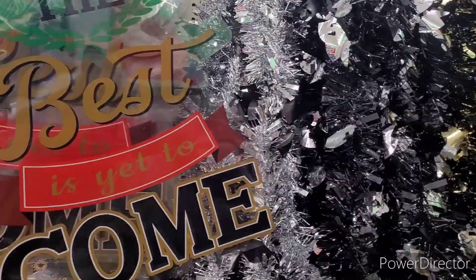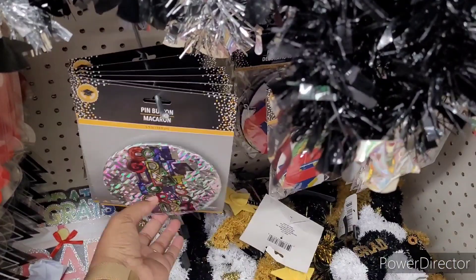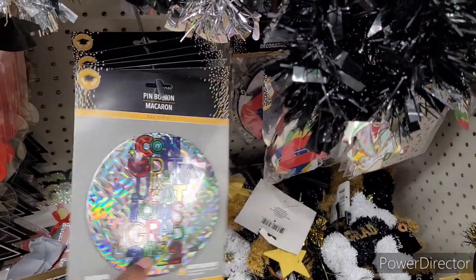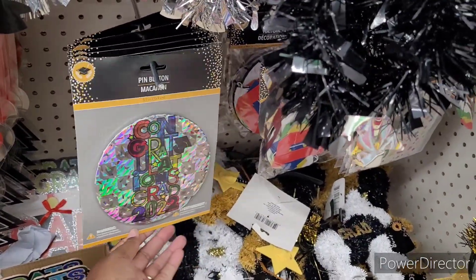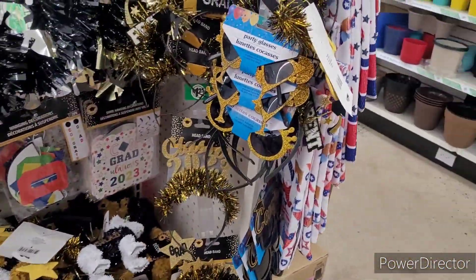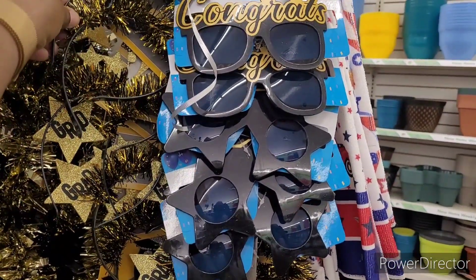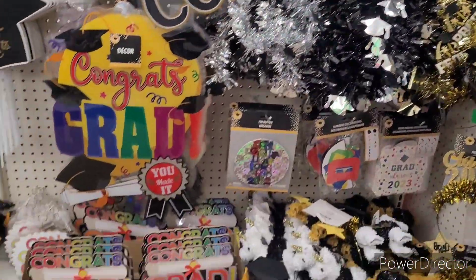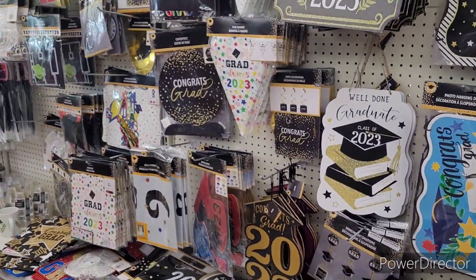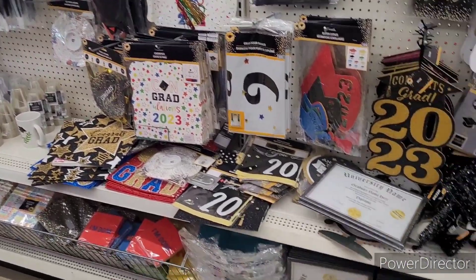Over here in the grad section — the best is yet to come. I love those. You have different things for your grad. I wonder if mine would wear this big butt hat. That might be a challenge. They got these little party glasses right here, and prop glasses, and some little headbands, the little garland. A lot of photo prop items over here, and then they even got the actual photo props down there.